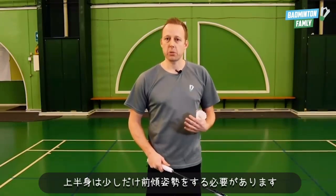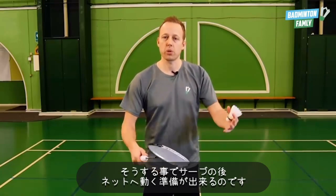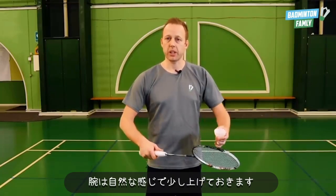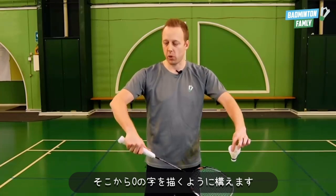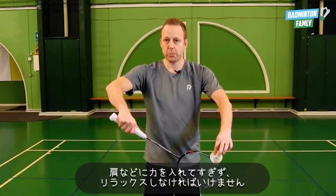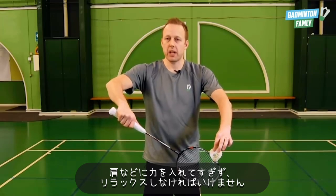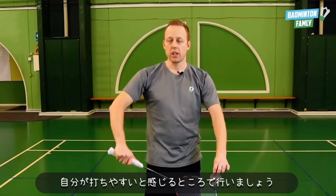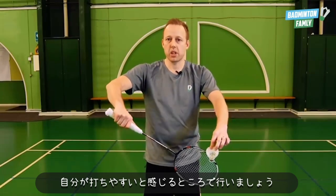Our upper body has to be leaned a little bit forward so we are ready to move forward to the net after the shot. Our arms need to be in a neutral position, a little bit up, and it has to form an O like this. You have to be relaxed, not too tight up here with the shoulders and not too low — somewhere in the middle where you feel comfortable.